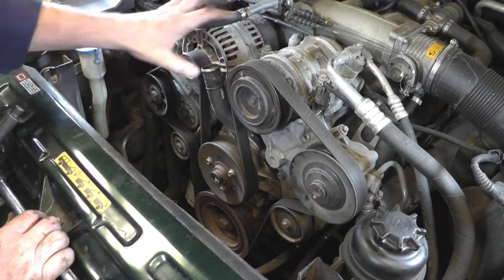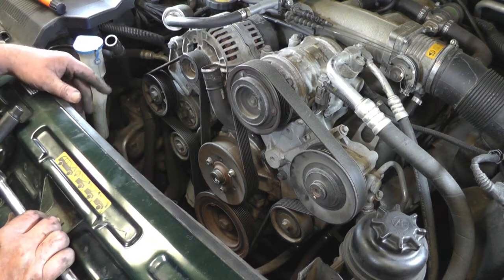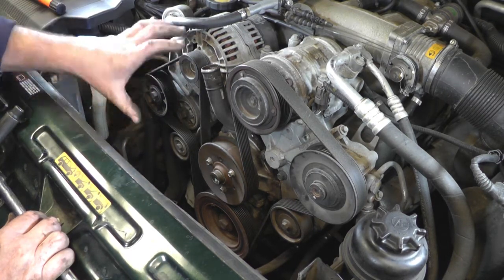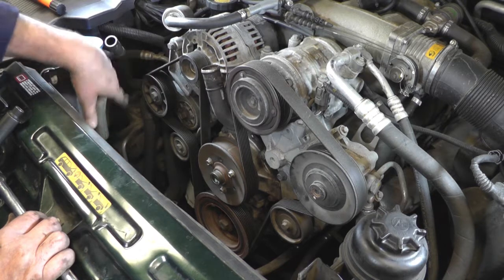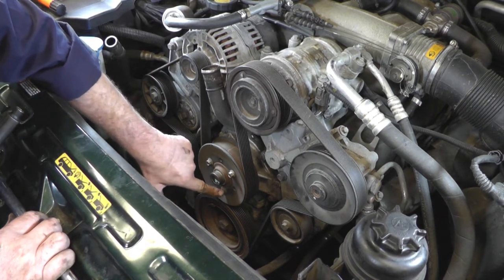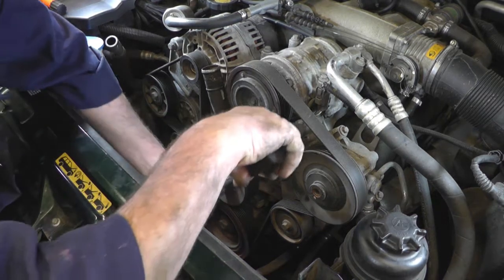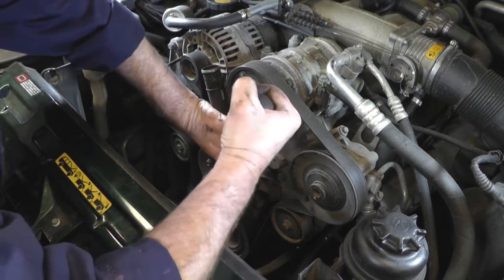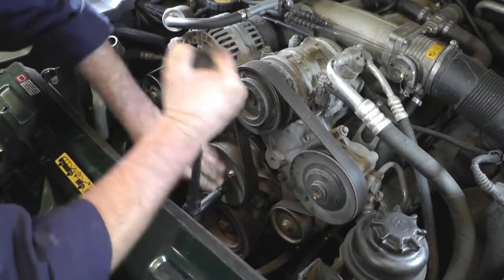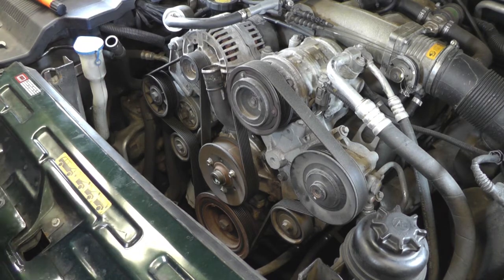I'm going to remove the drive belt now. This is a serpentine belt so it does go in a fairly complicated manner, so if you haven't got a picture of it in the book, I'd advise you to take a photograph so you can refer to it later on. I'm just going to slacken off the three bolts for the water pump pulley, because it's easier with the belt on — you can just have a bit of resistance and crack them off. So at least all three of those are slackened off.